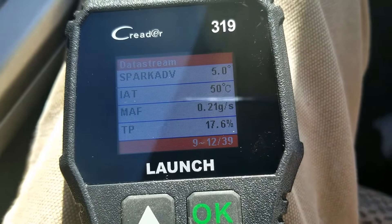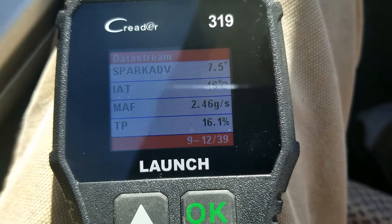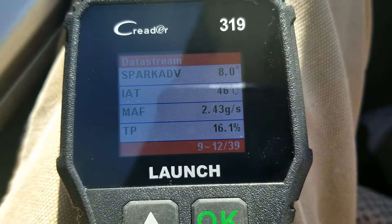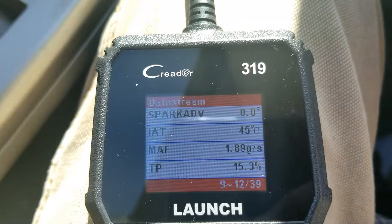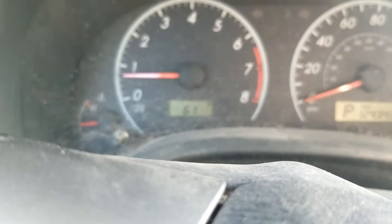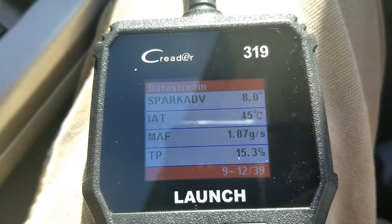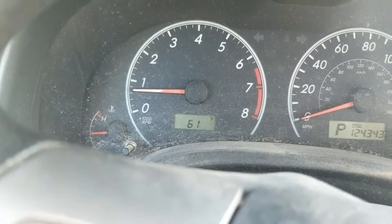The second test: start up the engine and let it idle, then watch what the MAF sensor reading is doing. Right now it seems to be around 2.4, and now it's gone down to about 1.92 to 1.90 — so basically right around 2 grams per second. The RPMs on this are just below 1,000, and when I double the RPMs, this MAF sensor reading should also double. So I'm watching the MAF sensor reading and now I'm going to rev up the engine to roughly double.